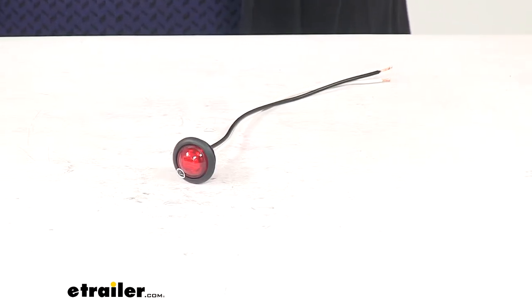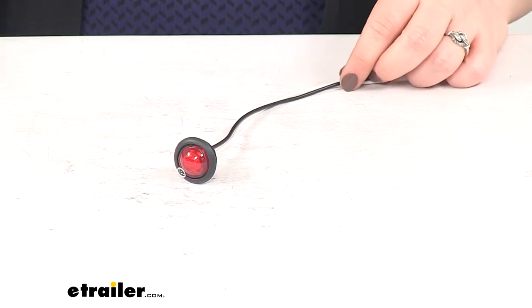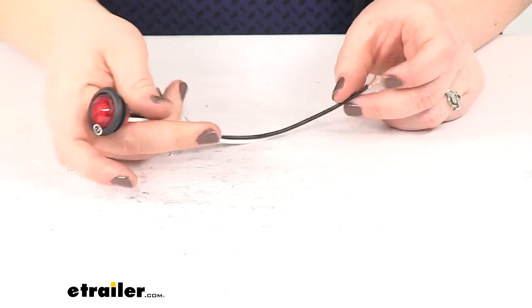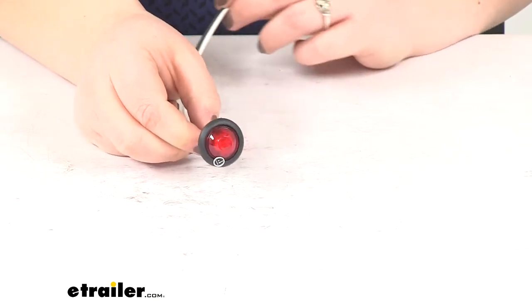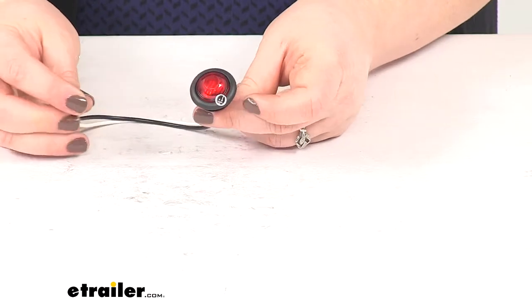Today we're going to take a look at the Peterson LED clearance and side marker light with grommet. This is going to have a single diode design and a red lens. This is going to offer a clearance and brake light on our trailer. It is going to be a very small light, so it's going to be more of an accent than an actual trailer marker or a stop signal.